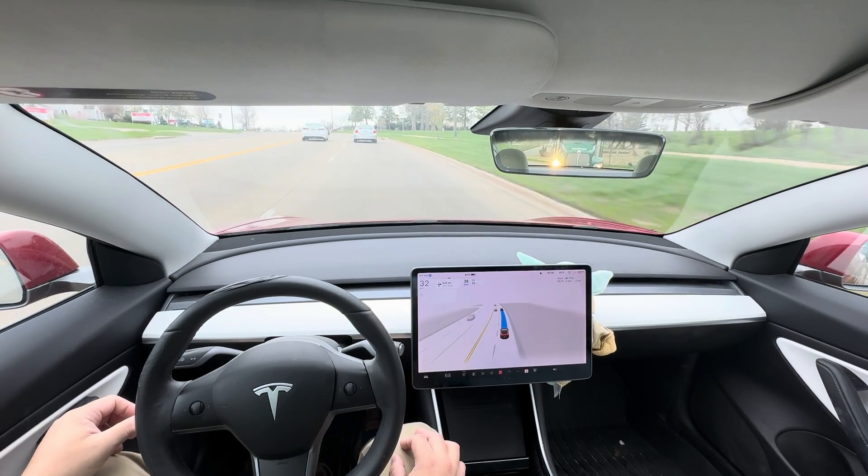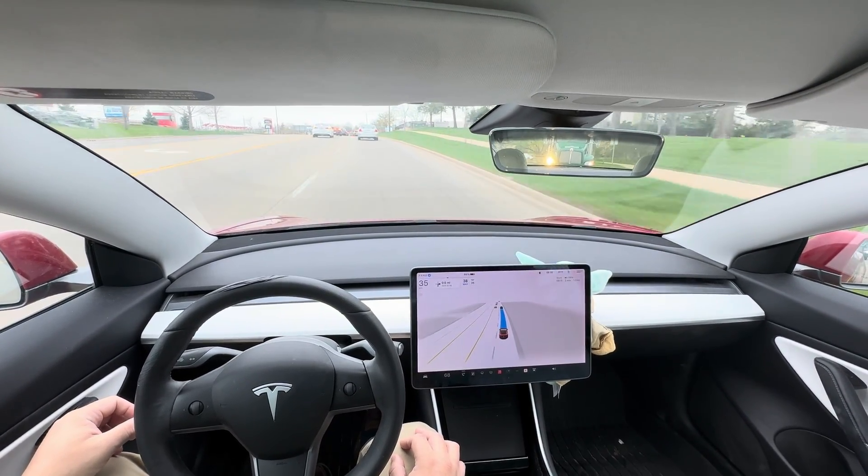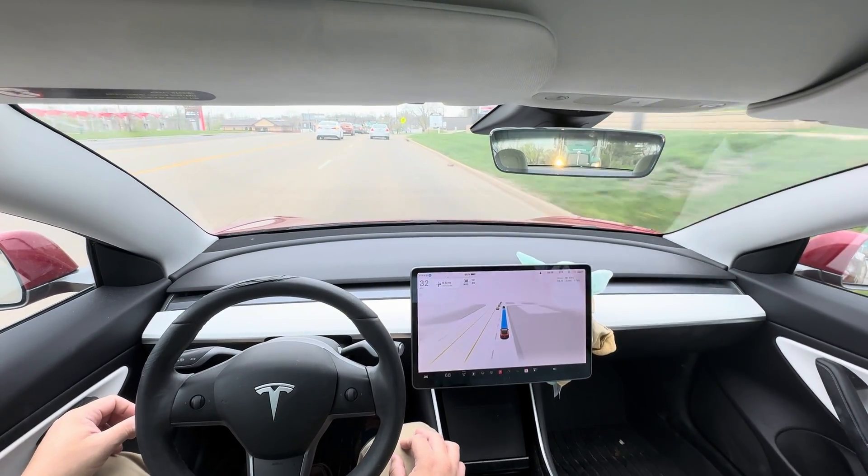It's not passing the slow car, but there's not necessarily room to pass it. The slow car also has a flat tire in the front — that's why it's leaning a little bit.